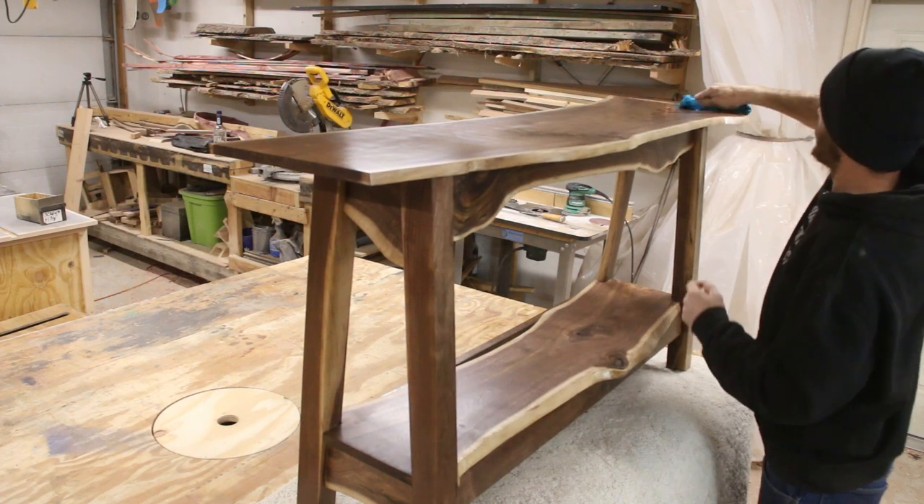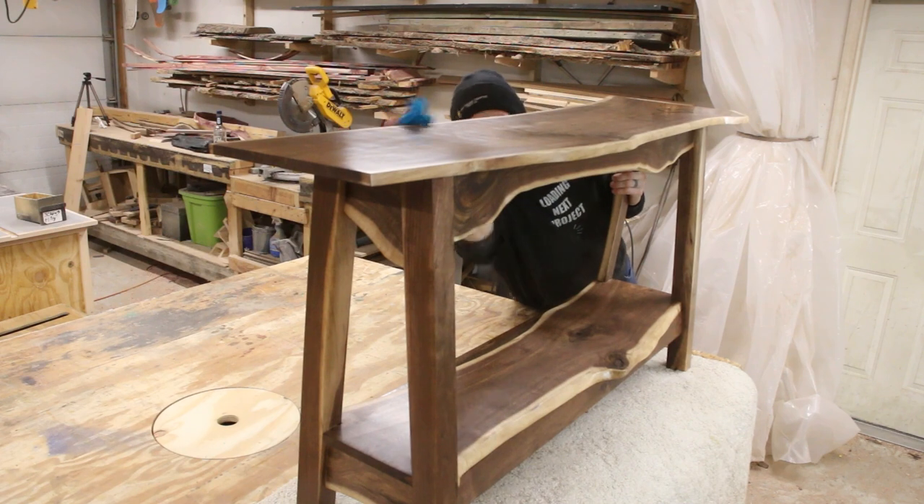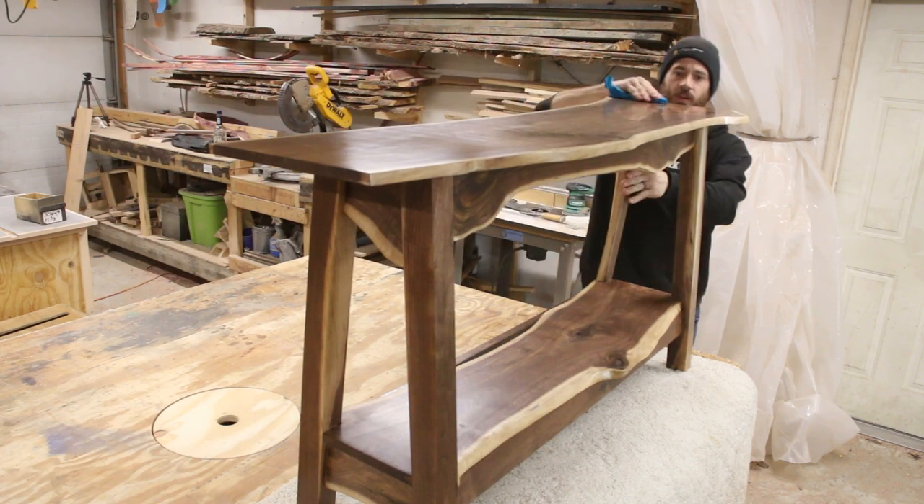Hey everybody, I'm Dylan, and this table took me eight months to build. As I tell you the story of how this table came to be, it will become self-evident why it took me so long.